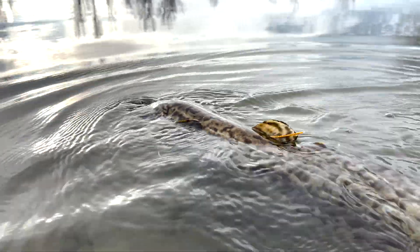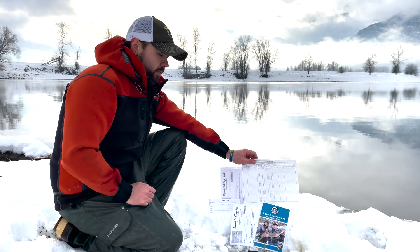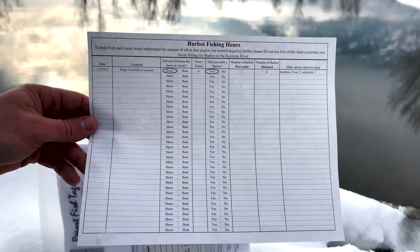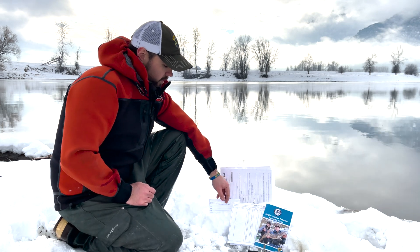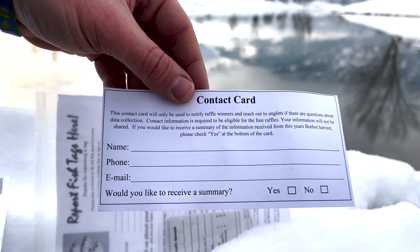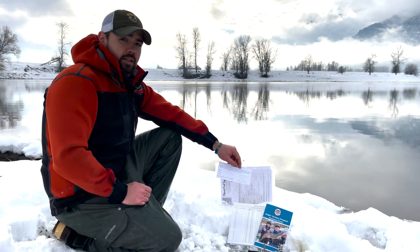As you go through an evening fishing for burbot and you're filling out your genetic sample cards, make sure at the end of your fishing trip that you complete your logbook for that day's hours spent fishing. And before turning in the creel packets, the contact card needs to be completely filled out so you can be entered and eligible for the raffle prizes at the end of the season.